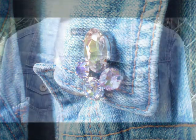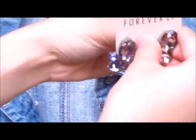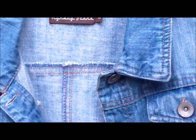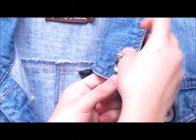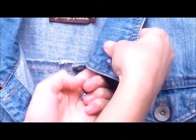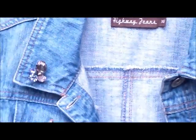Here is idea number one. I'm taking my jean jacket and the first pair of earrings I showed in the materials. This is a really great idea — thanks to my mom, who gave me this idea! I'm taking the earring and just placing it on the end of the collar of the jean jacket, right there. It's really easy to do — I'm just placing it on the other side as well.